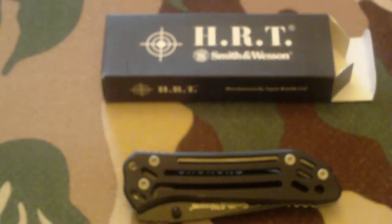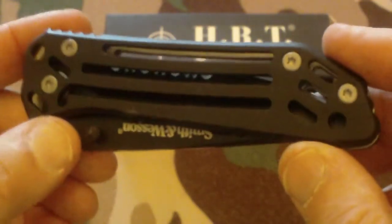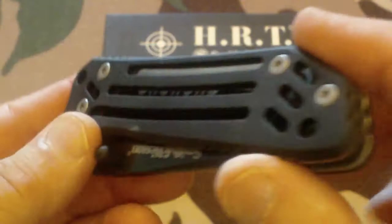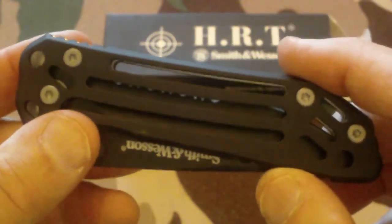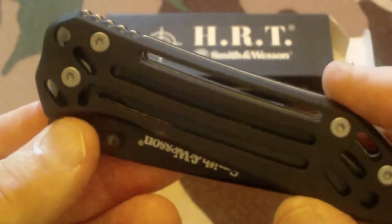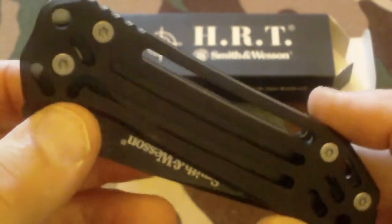Hello channel friends. Today I'm doing a video about a Smith & Wesson HRT FBS. When you talk about HRT FBS, it stands for Hostage Rescue Team Fighting Blade System. It was developed for tactical and FBI use originally.